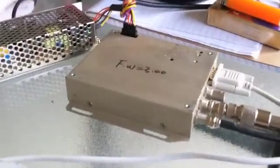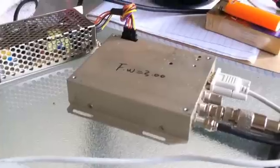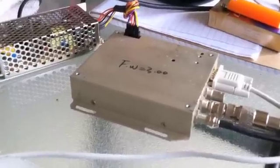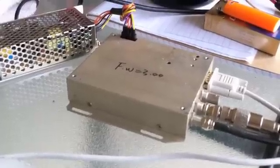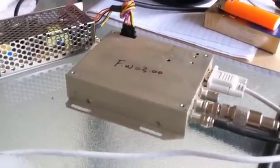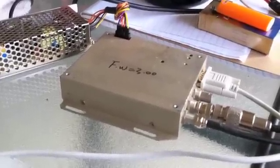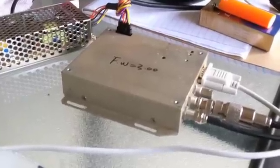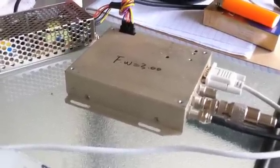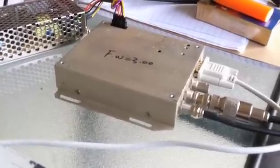My project here is this box. Inside the box is an ovenized crystal that runs at 10 megahertz — by ovenized I mean it's heated in a controlled environment that's as stable as it can be. What the software in the box does is take the time from the eight satellites it tracks and offset the internal crystal to make a precise 10 megahertz signal.